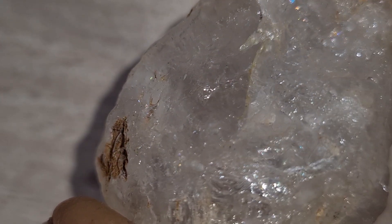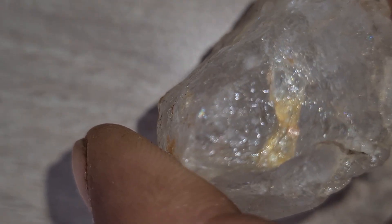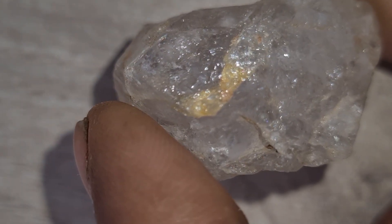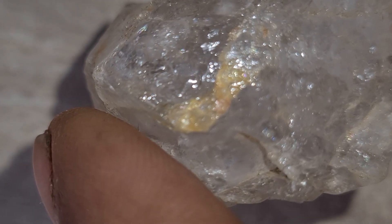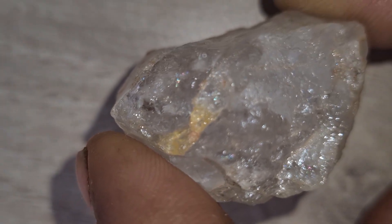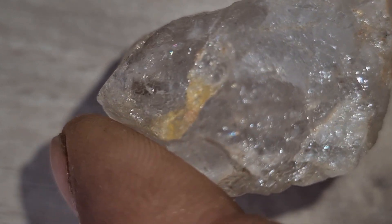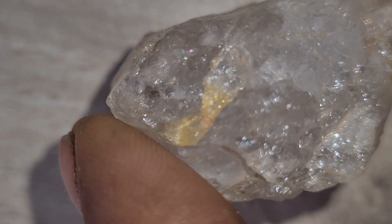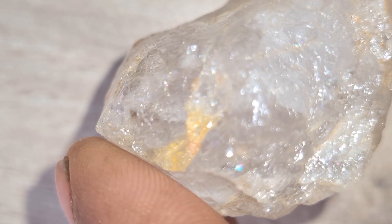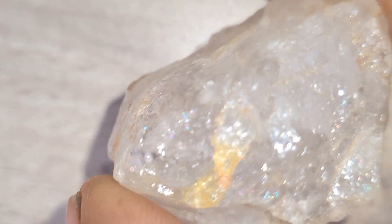When you find one, it's like discovering a piece of the universe hidden inside Earth. Each carbonado diamond tells a story of fire, pressure, and maybe even space travel. Their mysterious cosmic origin combined with their extreme strength makes them one of the most valuable and fascinating gemstones in the world. So the next time you're in the wild or exploring rocky areas, keep your eyes open — you might just be holding a $500,000 piece of cosmic history in your hand.